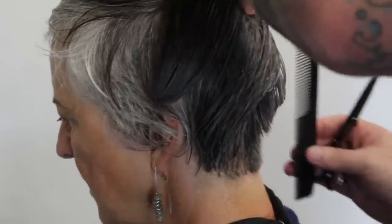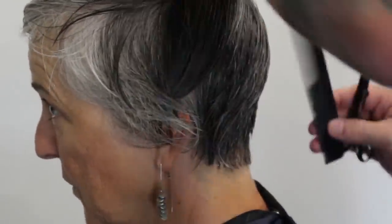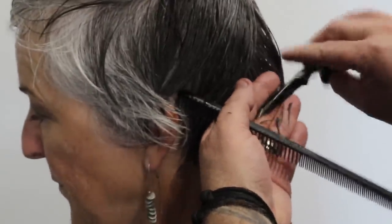As with most haircuts, sectioning and elevation is key. You can see my sectioning is really clean, pulling it out about 45 degrees. I want to keep a little bit of length, a little bit of weight, right on that occipital bone — so you can see we're going to start building up the weight up there.